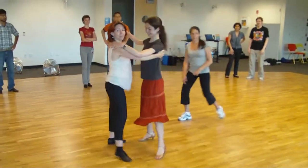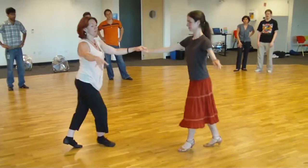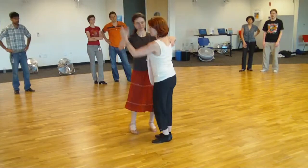Starting with the basic, we did a basic, and then we give an underarm turn to get to an open break. We use one backspot turn, ending it open. Do a second backspot turn, close your feet, guys.